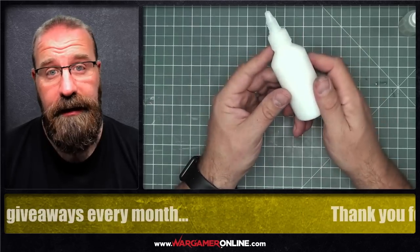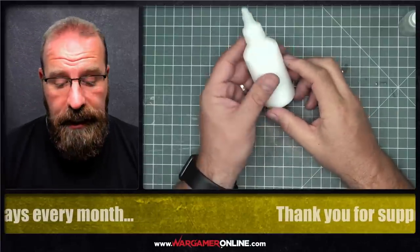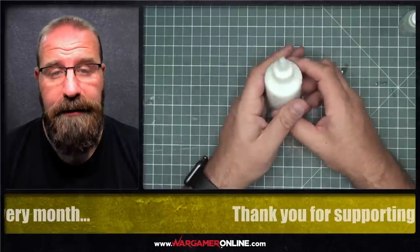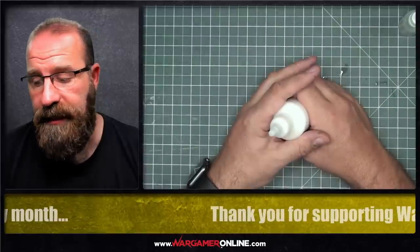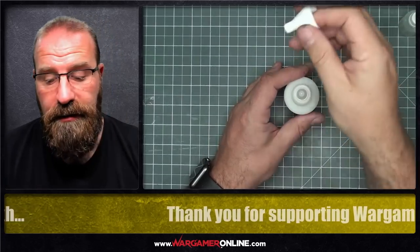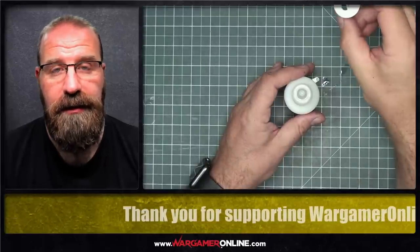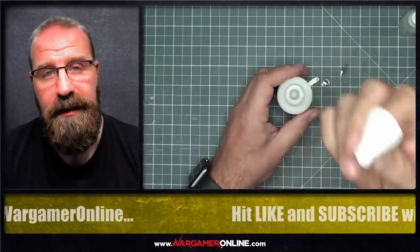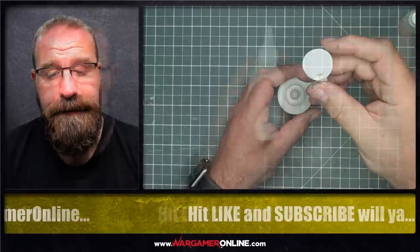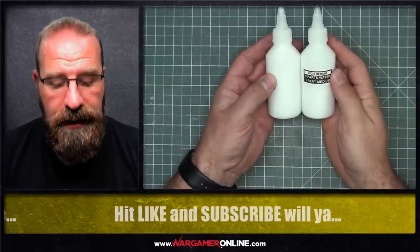If you want to see how I use this — how I decant the paints — I'm also going to put another video up at the same time. You can check that out on how to decant your paints into dropper bottles. I've also developed these little custom-made funnels for getting paints from Games Workshop pots. For premium members, you can download this file to print from the download section of the website. All you need to do is stick a label on the bottle and don't forget to note your ratios.